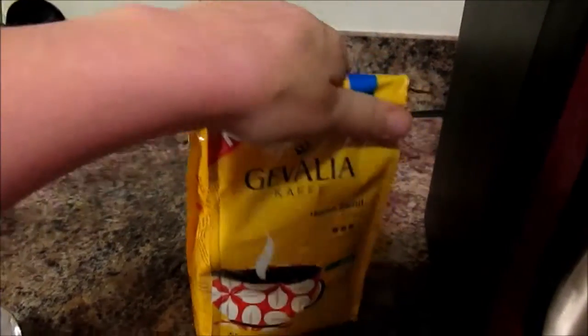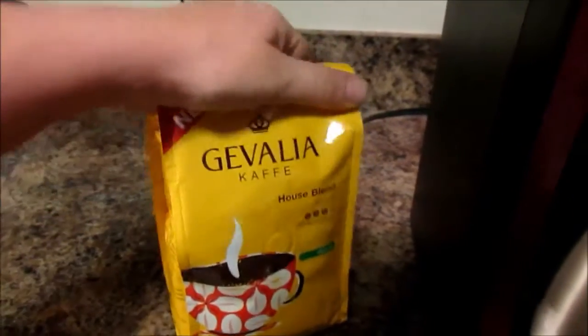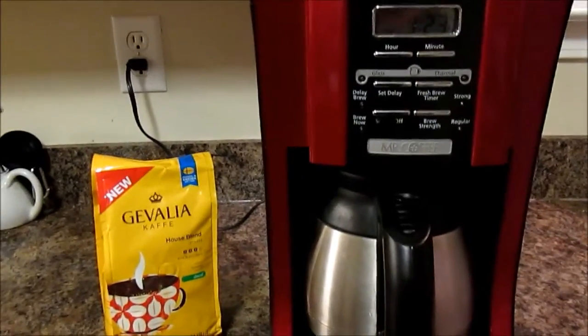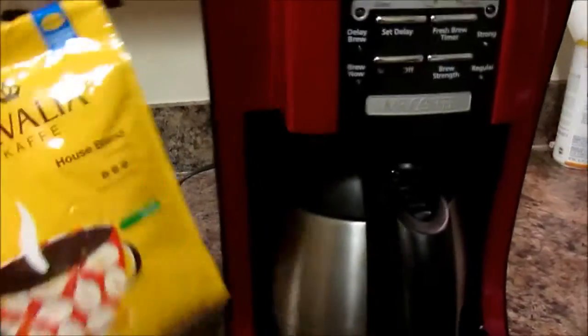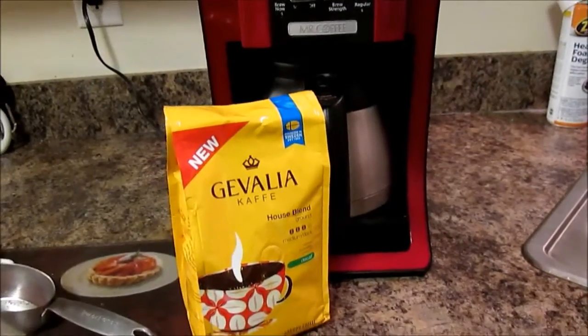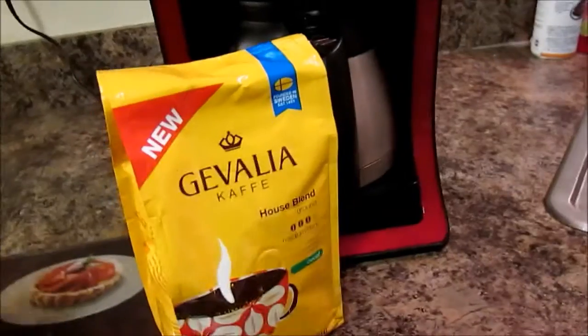I do use a French press a lot, and I use my espresso machine and my cappuccino machine a lot — I actually use a lot of different coffee pots. But I think this is a great tip because right now the coffee I get is anywhere from nine to twelve dollars.